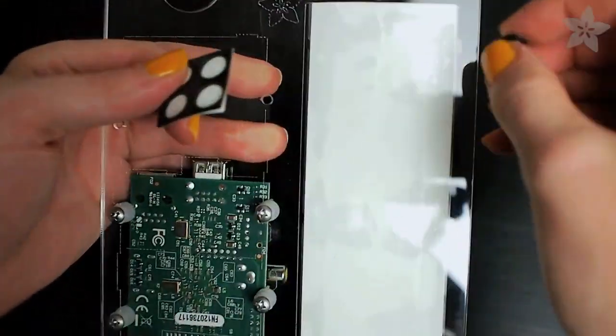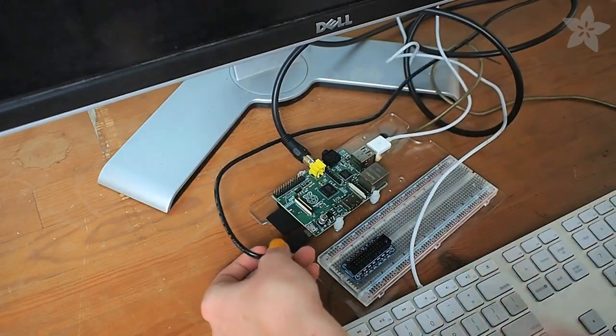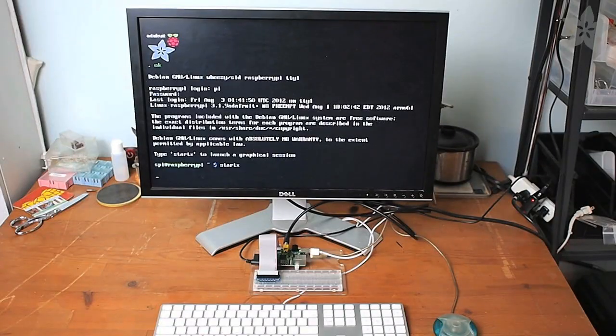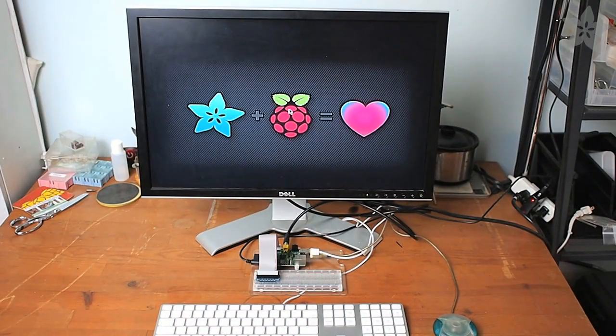We couldn't forget our famous rubber bumpers that help keep everything steady on the table. You can do your prototyping on the breadboard and then hook up all of your computer peripherals and start up your Pi. I'm running Occidentalis, Adafruit's Raspberry Linux distribution.